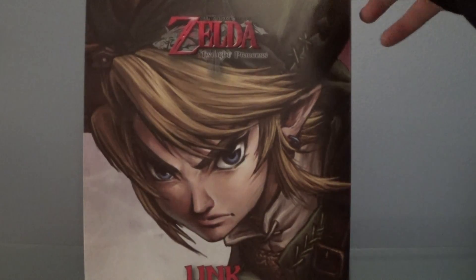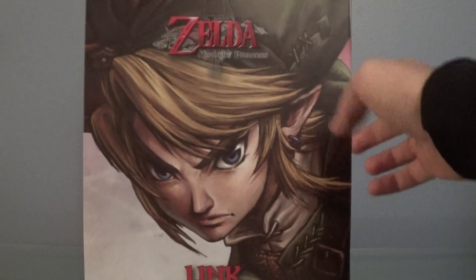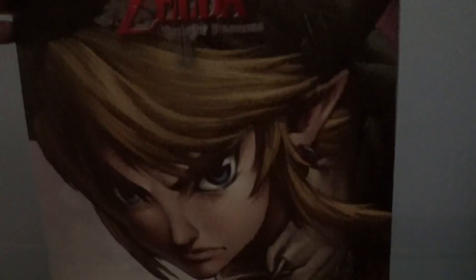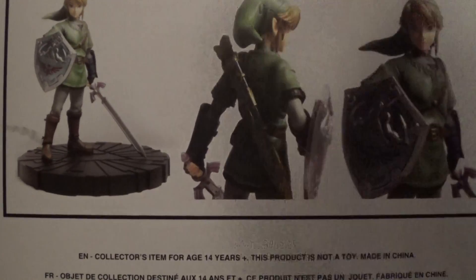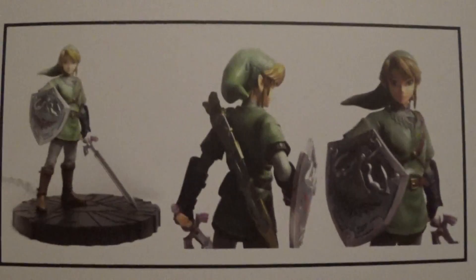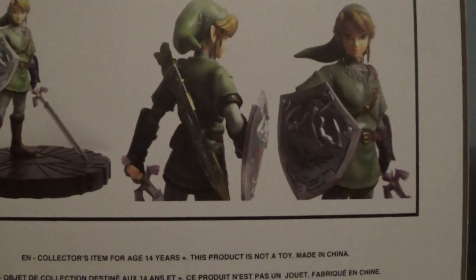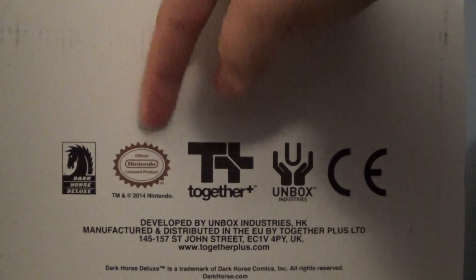I'll give you guys a 360 view of the box, and then I'll show you the figure. On the front you can see it has a picture of Link. Here's the top of the box — Legend of Zelda Twilight Princess. The side just continues Link there. The back shows what the actual figure looks like. And then on the bottom you've got all the insignias, the Dark Horse Deluxe, the official Nintendo licensed product.